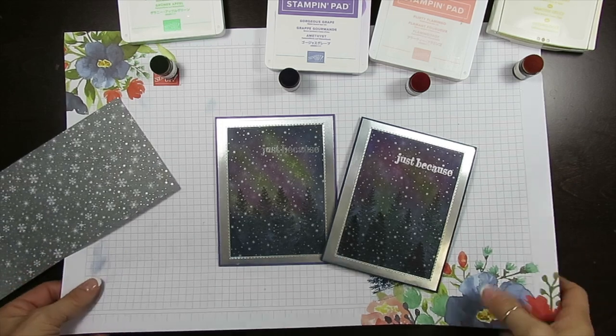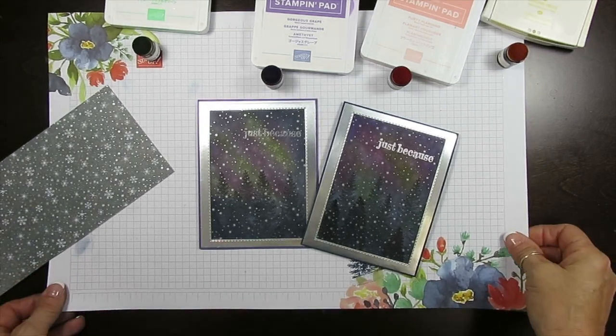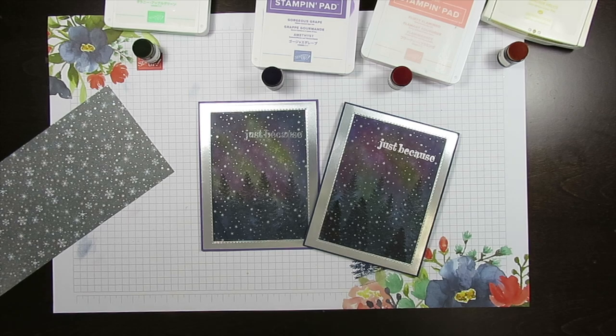Hello Stamper! Welcome to Frenchie's video. I'm France Martin, a Pen and Demonstrator with Stamping Up at FrenchieStamps.com.